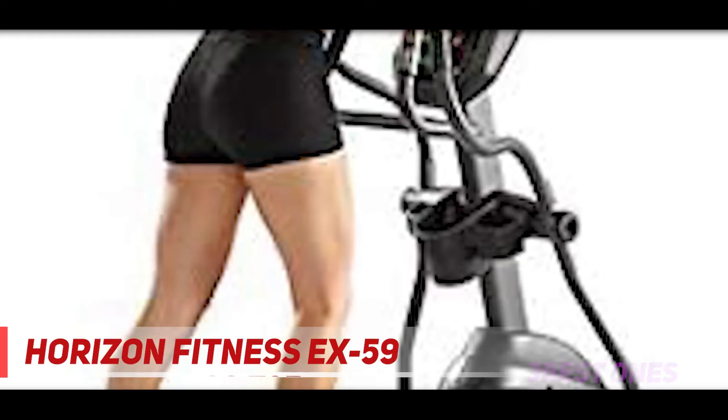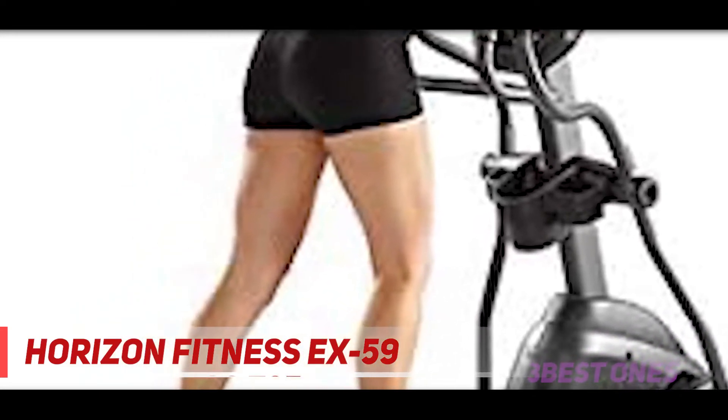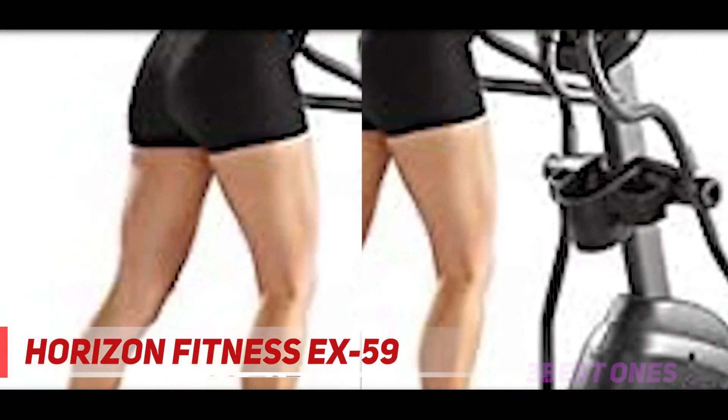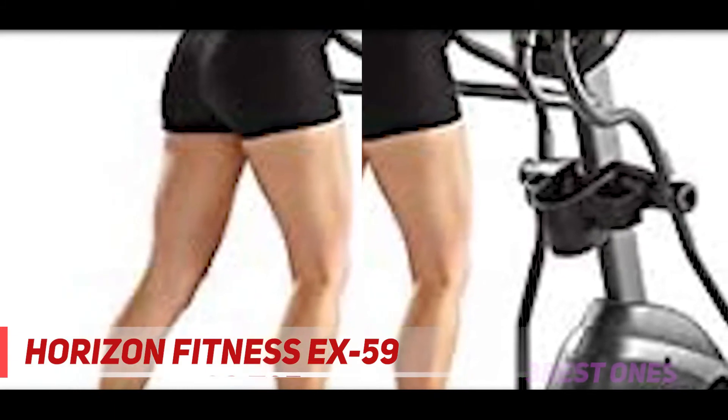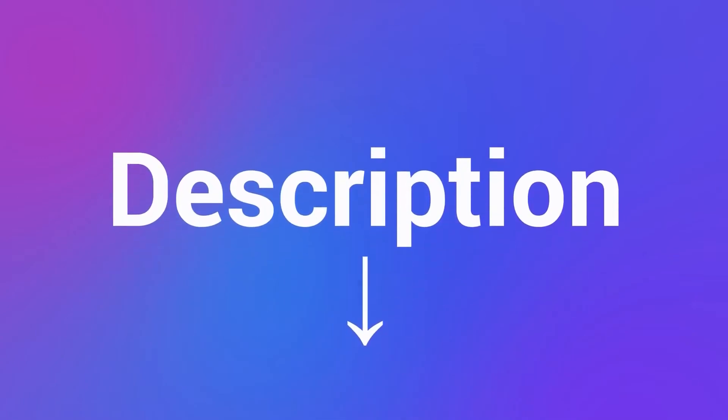There are also 10 levels of resistance that allow you to perform lots of different workouts on this elliptical machine. For a smoother ride, this elliptical machine offers a heavy-duty 14.3-pound flywheel. You will also get 9 different programming settings. To keep your workouts fresh and motivating, it also comes with sonic surround speakers which are MP3 compatible. Check out the description for more information and latest price.